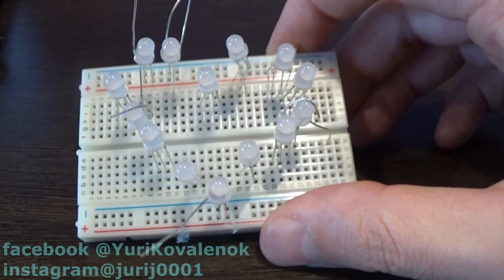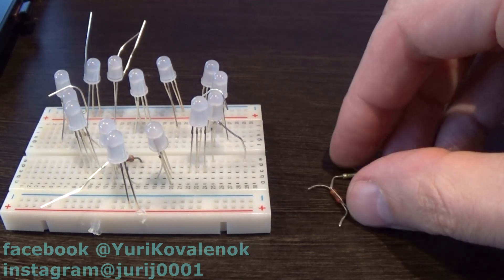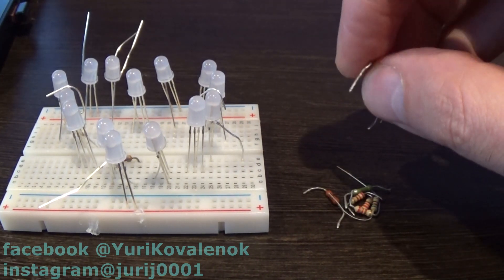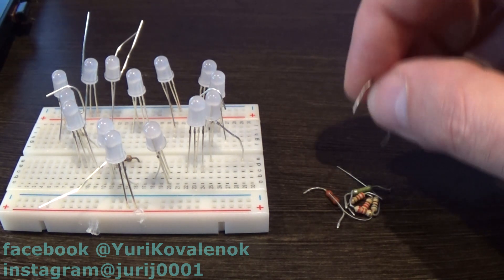Now I will try to port the resistors correctly. I used resistors of at least 100 ohms, and this is a very tedious task that has to be solved.